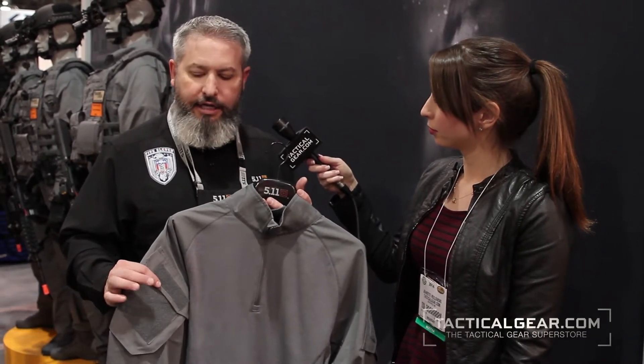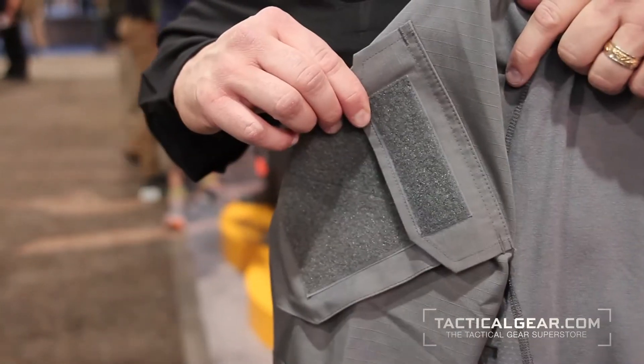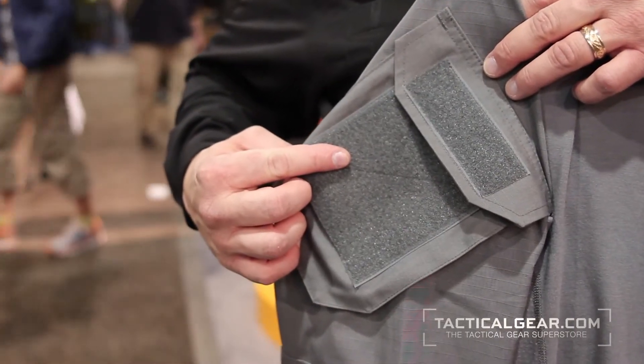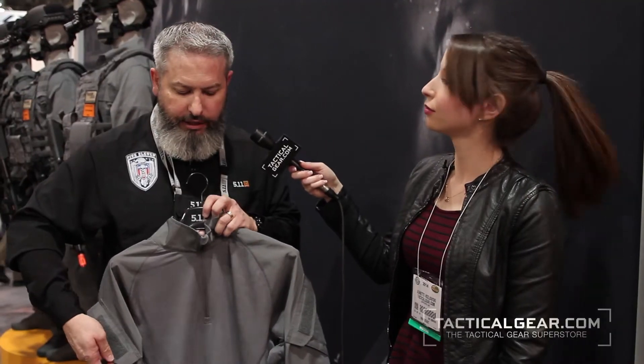which is a poly cotton weave in a ripstop. It's got the ergonomic, articulated, angled pockets here on the sleeves at the top of the shoulders. You can add patches, insignia, or rank to these sleeves — that's what the loop is for. Large cargo pockets for additional storage on both the left and the right sleeve.